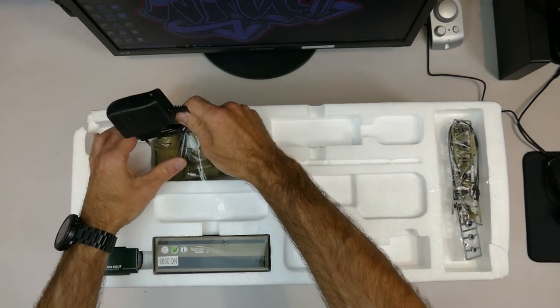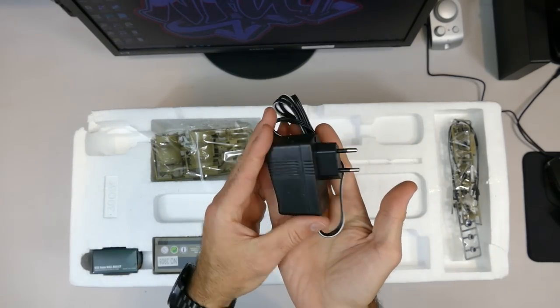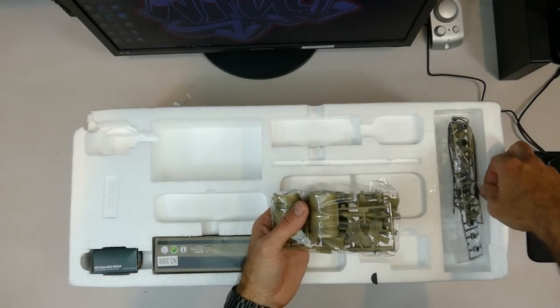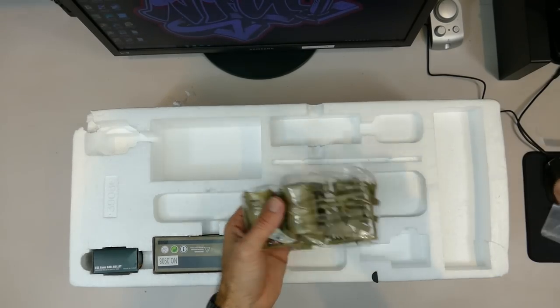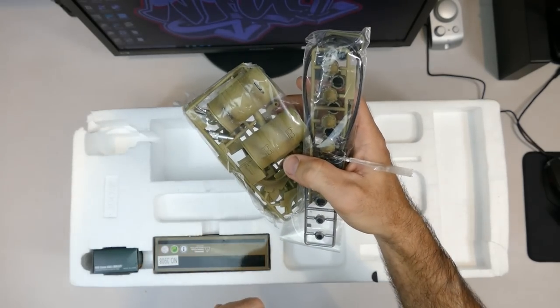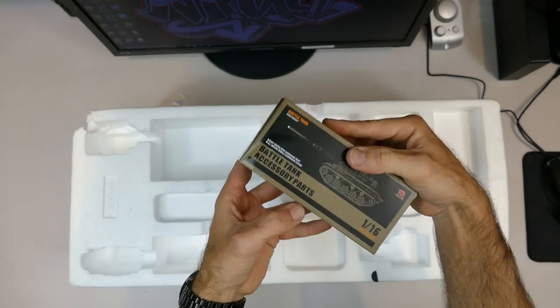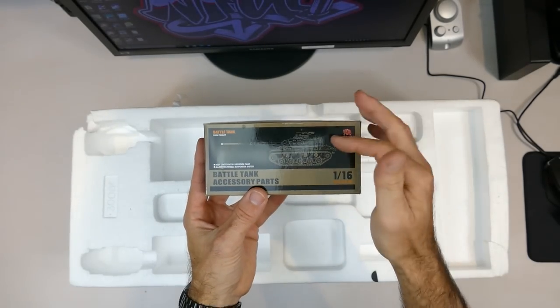There are a lot of accessories included. First up we have the charger, then two packets of accessories on top which you need to add to the rear end of the tank later on, your six millimeter bullets, and the battle tank accessory parts - I'll open those later on.